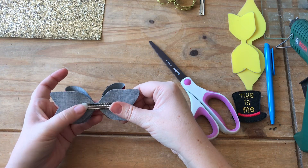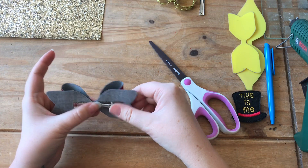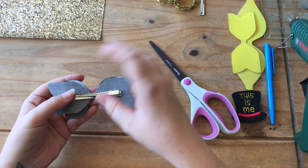If you wanted to put this on a headband or on a hair elastic, this is the time that you would do that. Instead of gluing the clip on, you would glue the headband to the middle or the hair elastic to the middle.